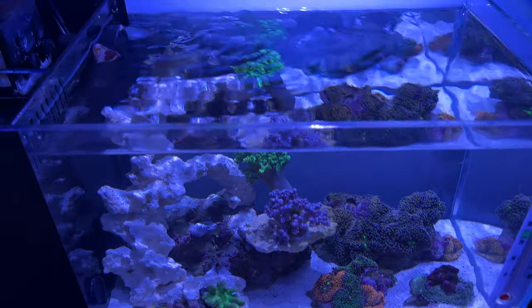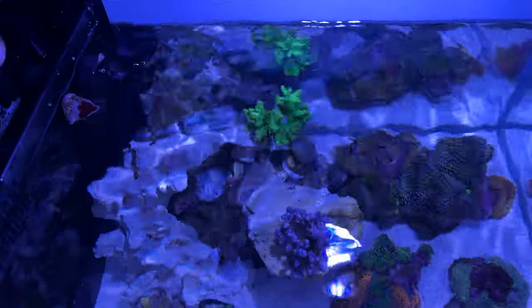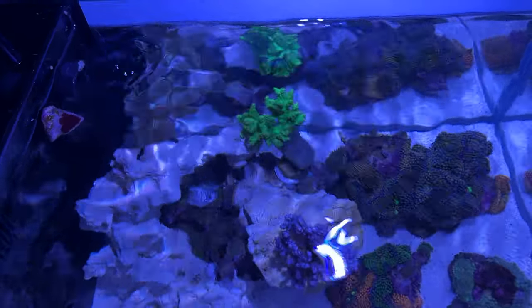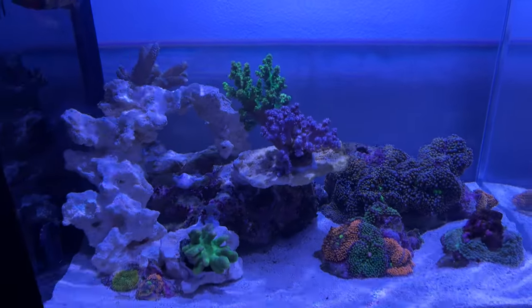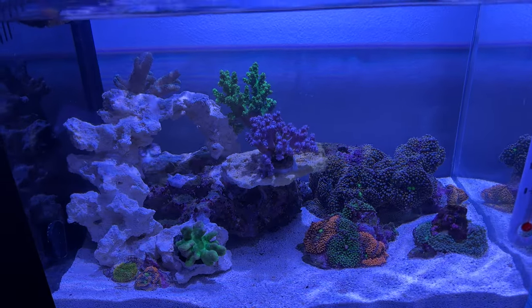The pump that comes with this tank is 80 gallons per hour. I took off the nozzle so it's just a flat return - it's pumping water out at the top but the corals aren't really moving too much. So I ordered a new pump that fits the chamber and does 200 gallons per hour.